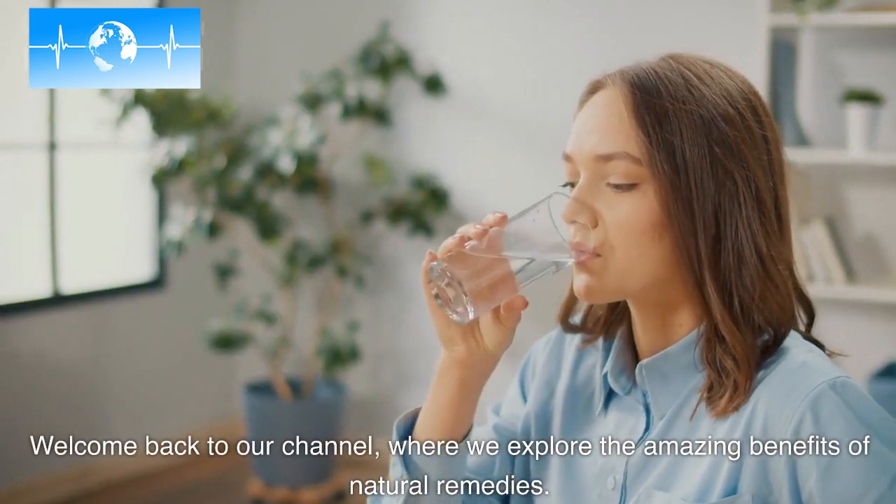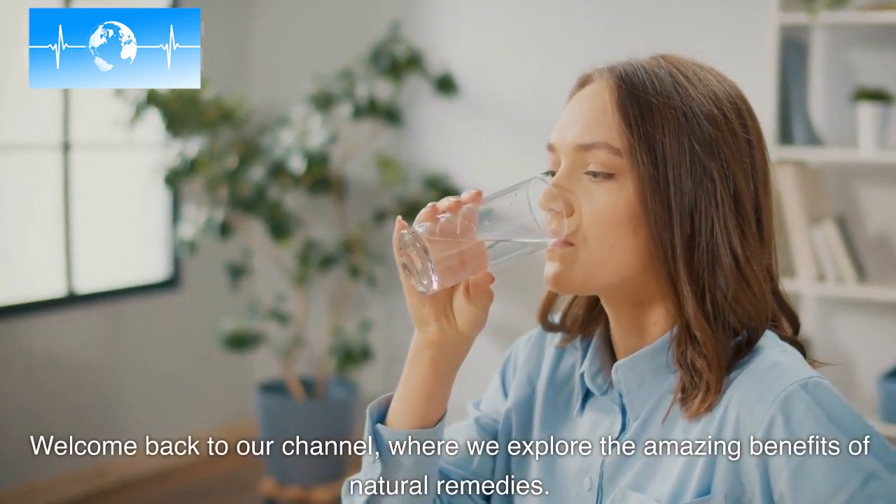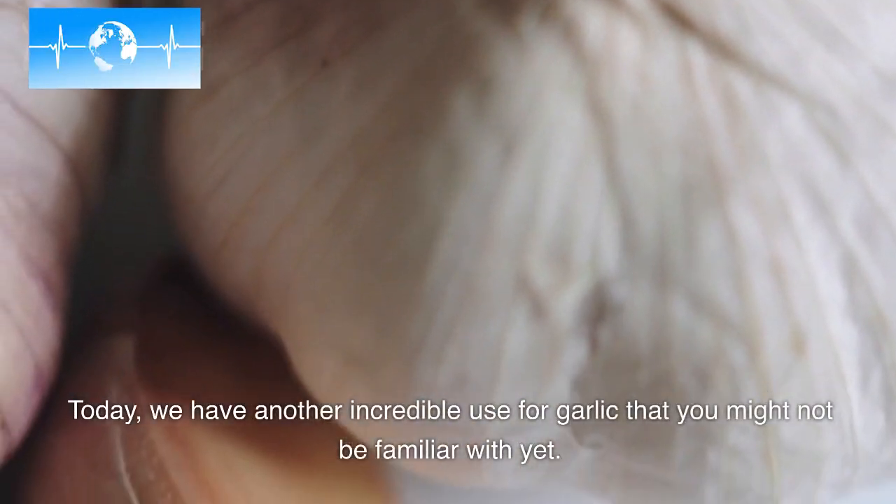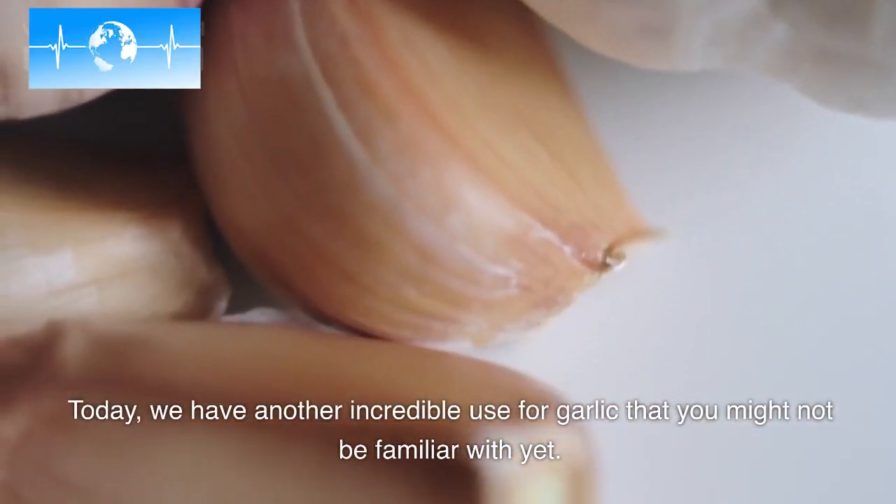Welcome back to our channel, where we explore the amazing benefits of natural remedies. Today, we have another incredible use for garlic that you might not be familiar with yet.